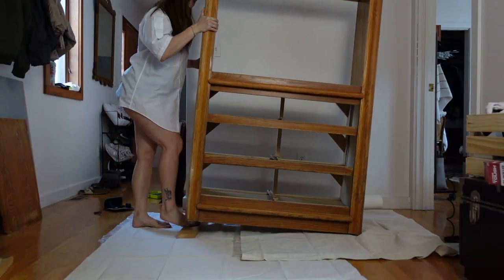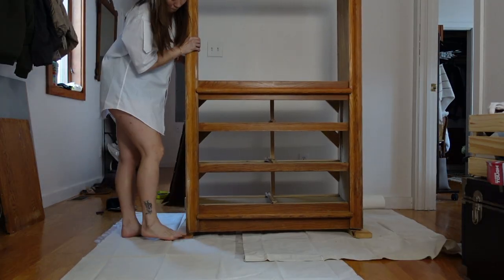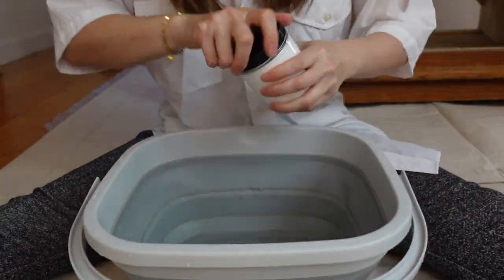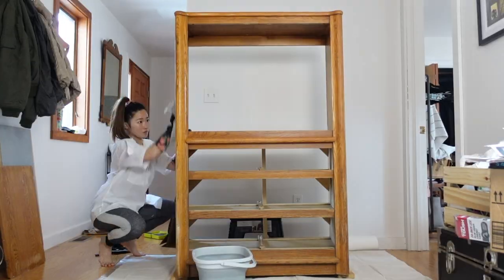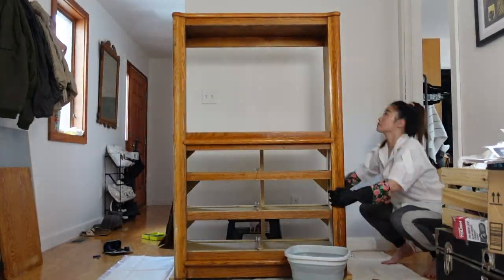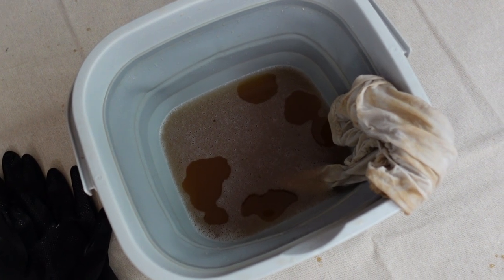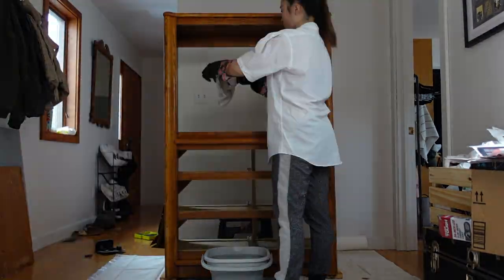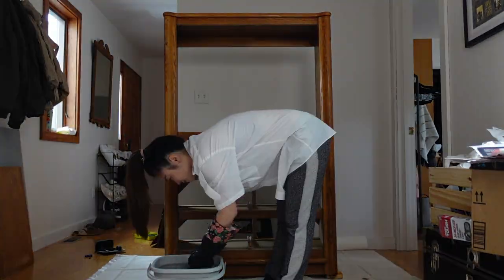Before I started cleaning, I decided to prop the cabinet up onto some scrap wood to avoid it sticking to the drop cloth later when I paint. Following the instructions, I mixed the White Lightning cleaner with hot water and using an old t-shirt, I gave the entire cabinet a good clean. I worked really carefully making sure that I didn't miss any spots — just look how disgusting this water was after I was done. Then I wiped everything down with some warm water and I actually did this twice, making sure to get rid of any leftover residue from the cleaner.